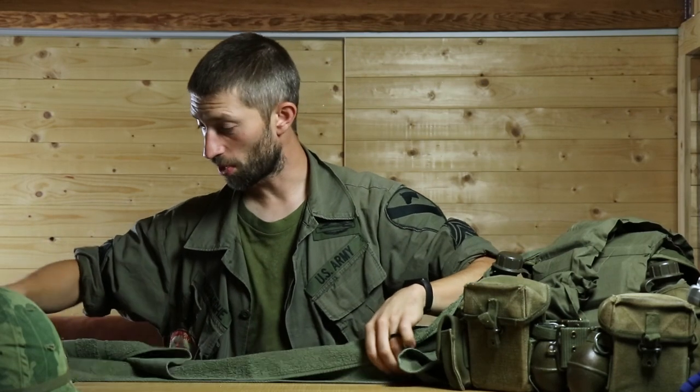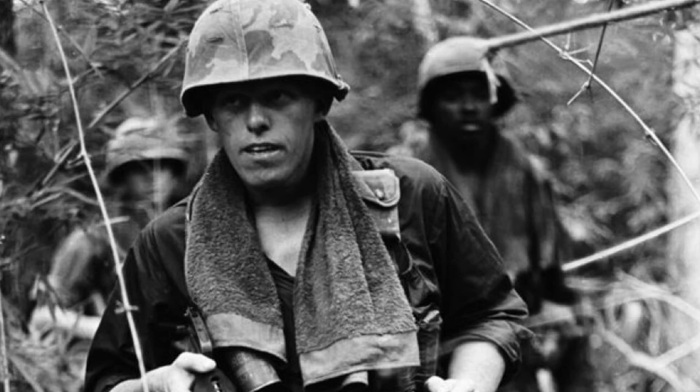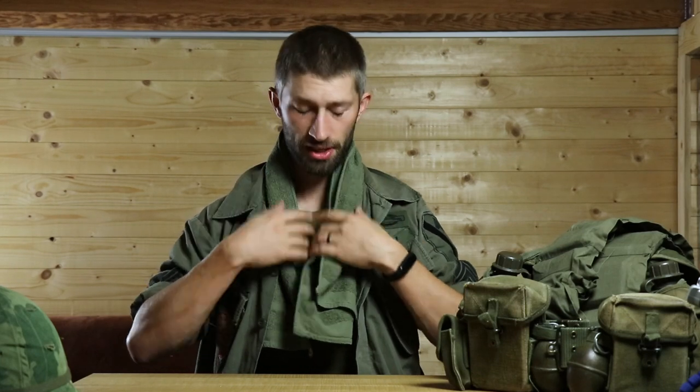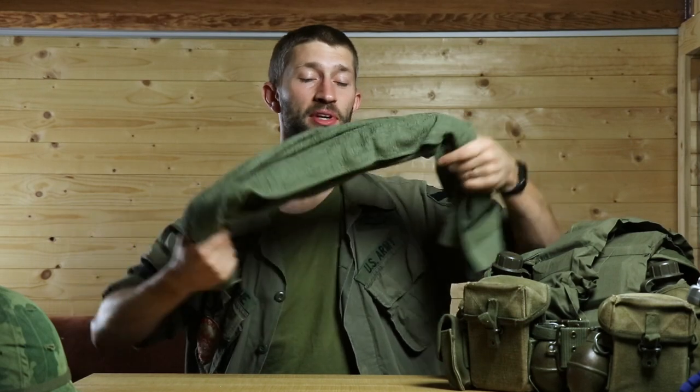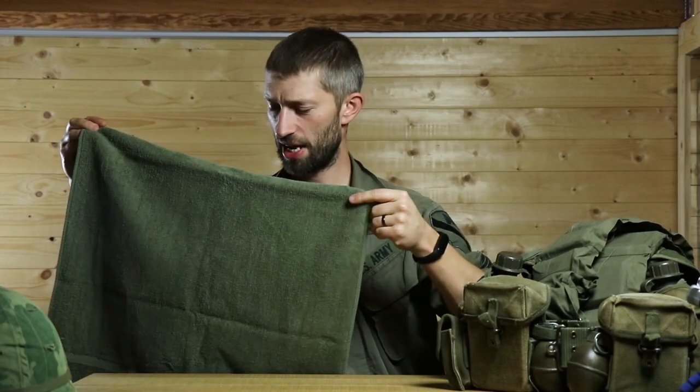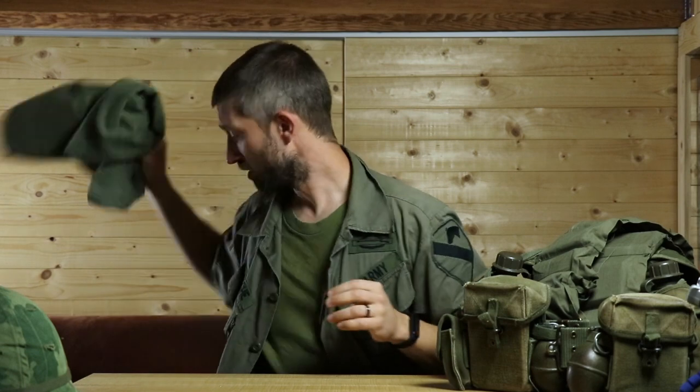Depending on the weather I'll use a towel — just a normal green towel with no markings. You can find real ones but this is just a plain green towel you can put on your neck for extra warmth on cold days. On hot days you make it wet and it keeps your neck cool. There are even pictures where people cut a hole in the towel and wear it as a poncho-style garment with their webbing over it.